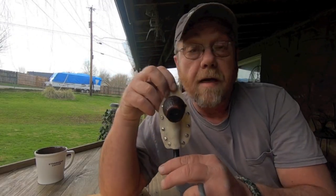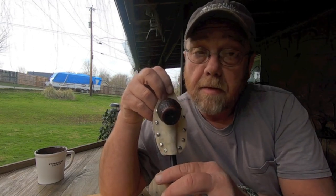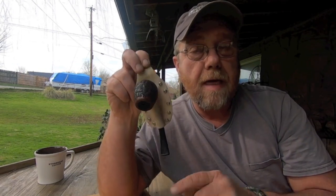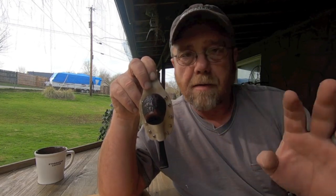Hey guys, I got a fun little project with some rawhide dog treats and a few rivets, and a little this and that — we got ourselves a neck pipe sheath. Quick disclaimer: if your dogs eat your pipe sheath and your pipe, don't blame me.